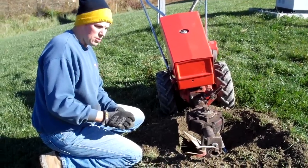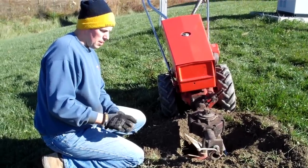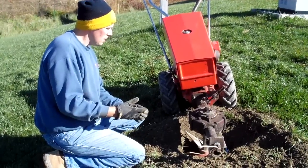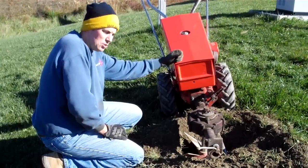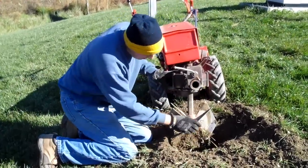Today we are digging a garden bed for blackberries, and we're basically digging a long trench with my Gravely. This is a 1978 Gravely walk-behind tractor, model 5260 — it's an eight-horse. What I'm using here is an implement on the front called the rotary plow.